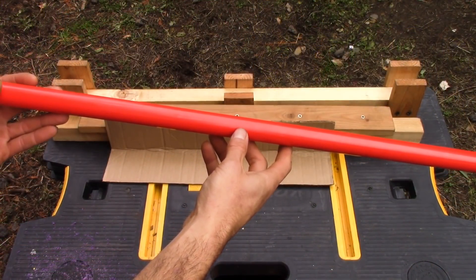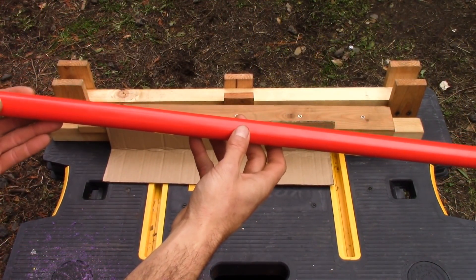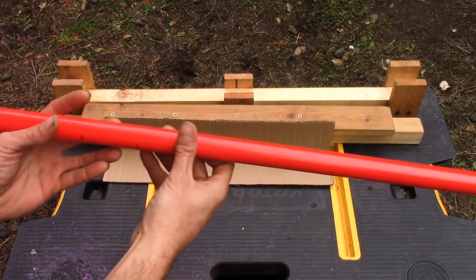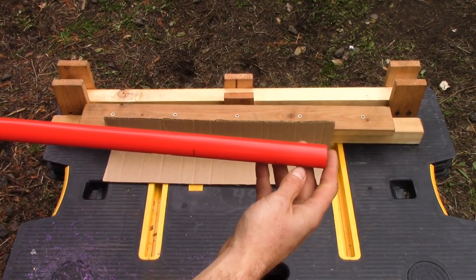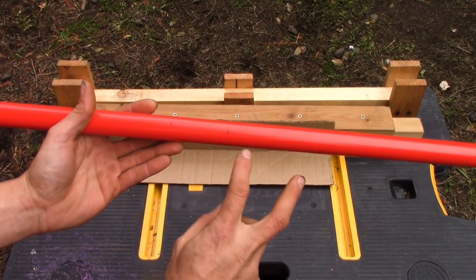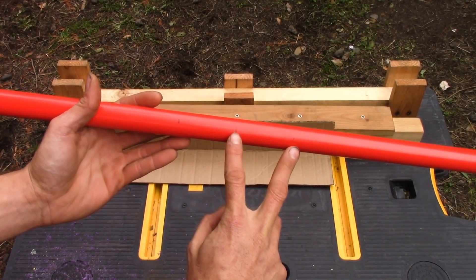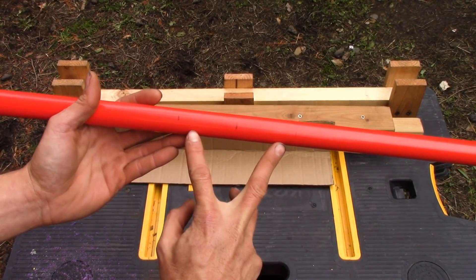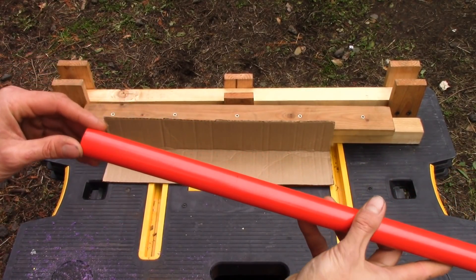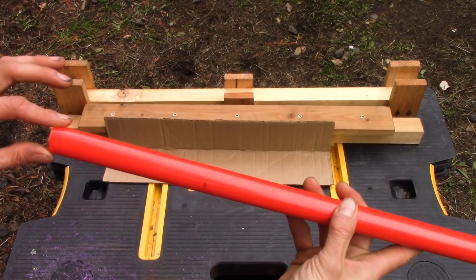I'm starting off with a three-quarter inch schedule 40 PVC pipe. This is a red furniture grade pipe made by Formufit. I've gone ahead and cut it down to 50 inches and marked the center at 25 inches, 2 and a half inches out from center on both sides to make the handle, and 6 inches in from either tip so we can shape our tips later.